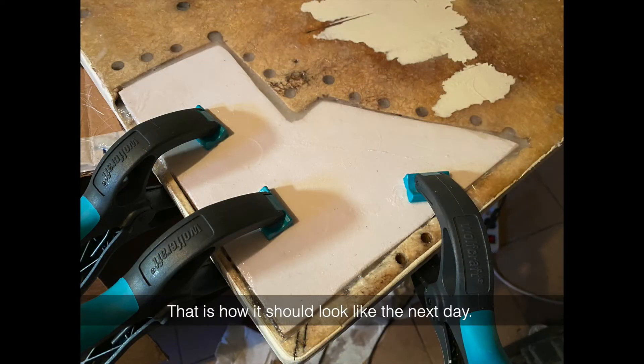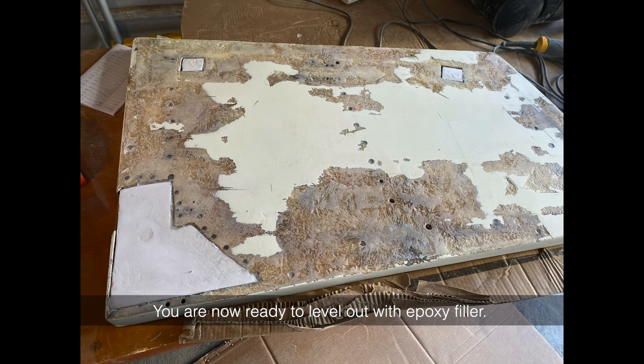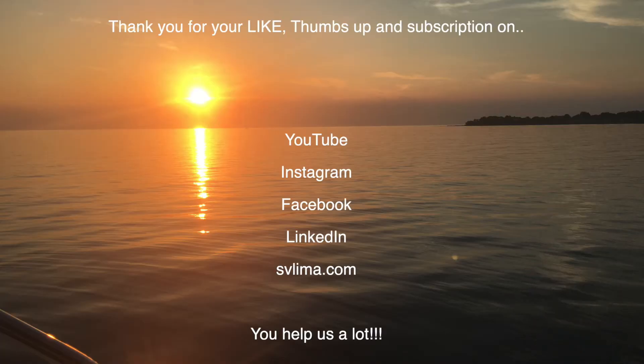That is how it should look the next day. Sand the entire surface with 80 or 120 grit sanding paper. You are now ready to level out with epoxy filler — see how we do it in our next video. Thank you very much for your likes, thumbs up, and subscription on social media and svlima.com. You help us a lot.